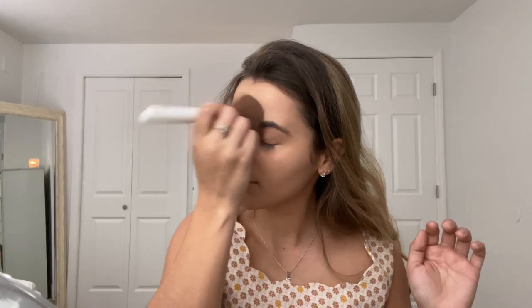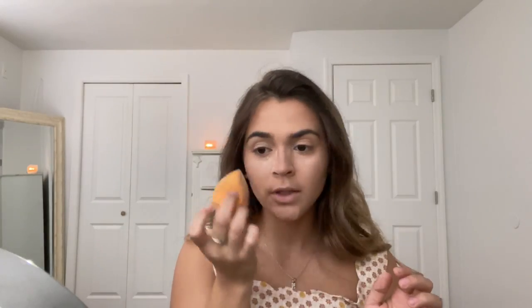I set everything in place and I'm going to use my translucent powder. I just finished the contour and I just started baking a little bit under my eyes, so if anything falls when I'm doing my eyeshadow I can just clear it out later. I don't want this video to be too long so I'm just gonna do my eyes. Okay, so this is the final look.